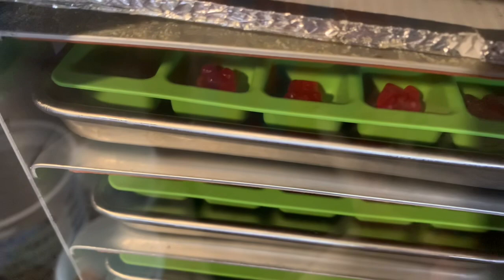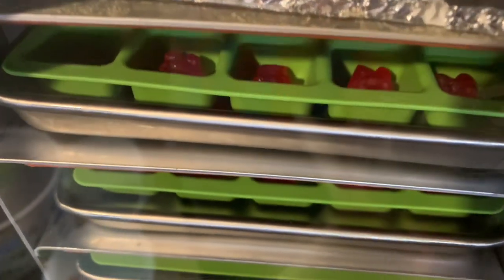I don't know if you can see them real well, but that's what they look like right now in the freeze dryer.